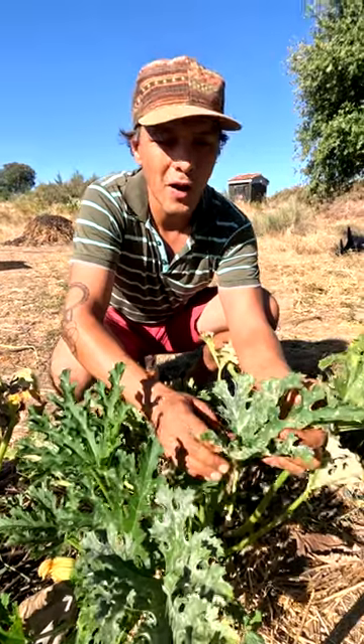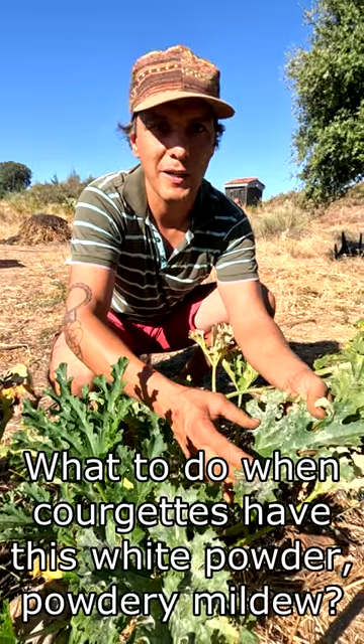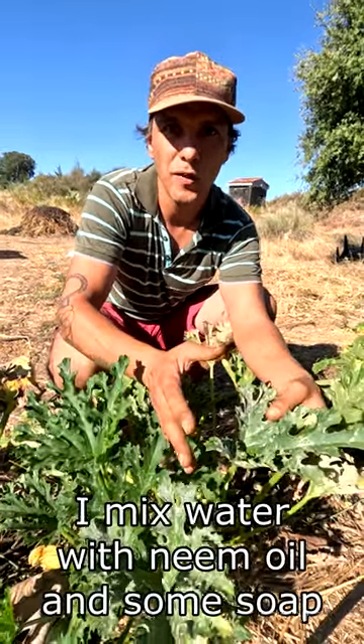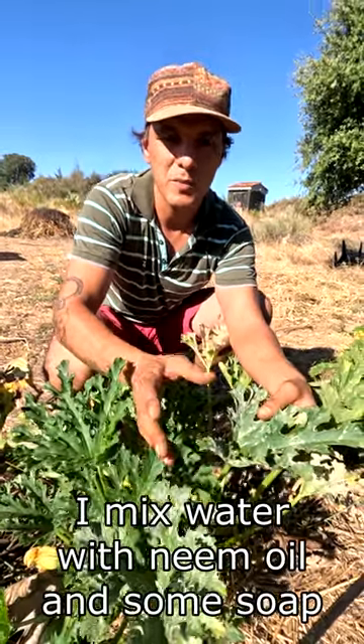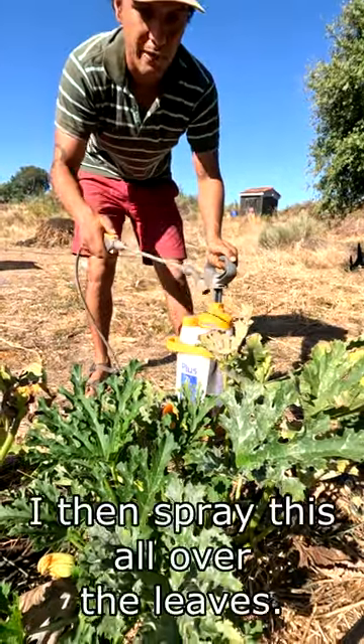What to do when our courgettes have this white powder — powdery mildew. I mix water with neem oil and some soap, and I spray all over the leaves.